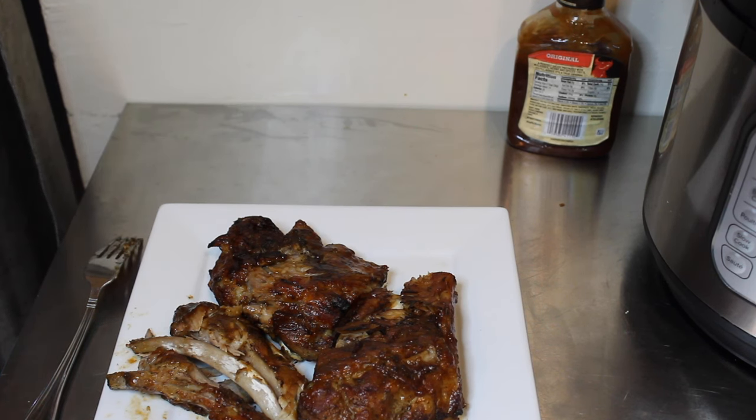They are delicious and you guys are going to see how easy it is to make. I did the ribs in 60 minutes to pressure cook because mine were still frozen, but if yours are not frozen you could do 40 minutes and then use the instant pot air fryer lid to finish them off.